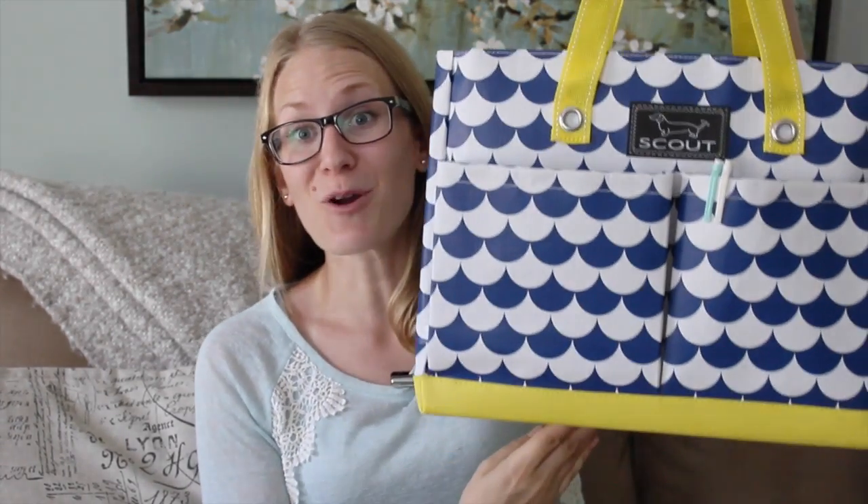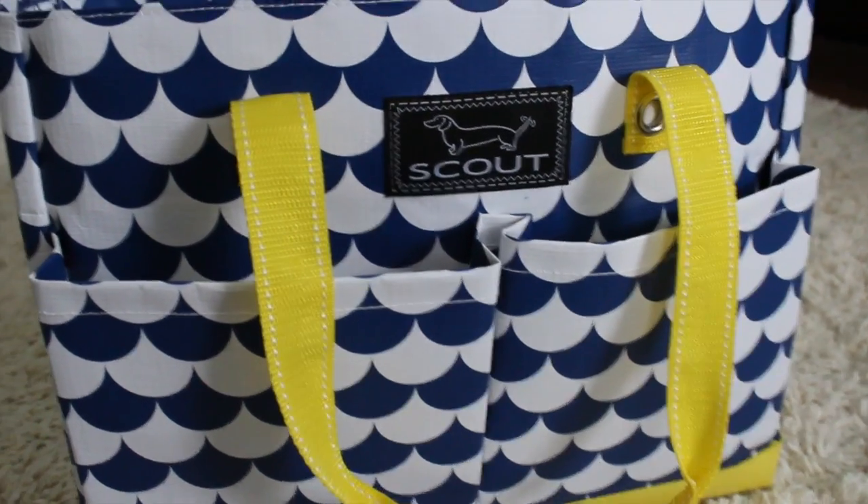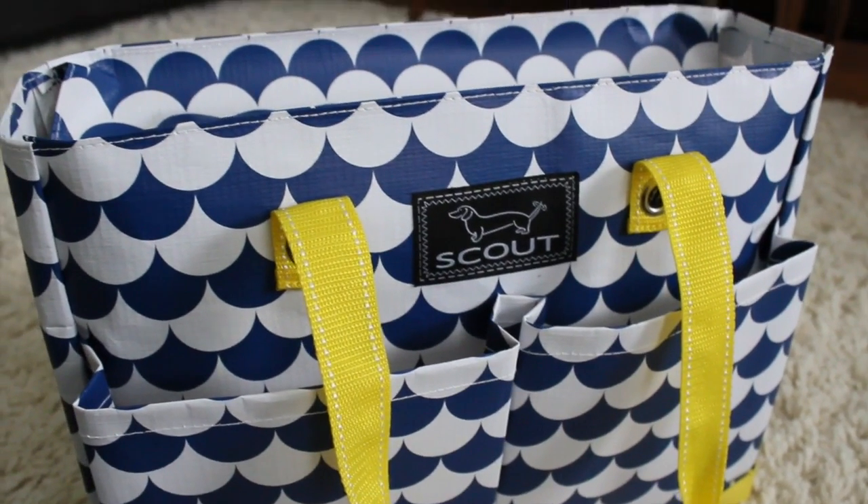The first thing I want to show is my teacher work bag. I love this Scout bag — I found this on Amazon, I'll put a link in the description. It comes in a bunch of fun, bright colors, which I absolutely love. My favorite thing about this bag is it's vinyl, so anything that gets on it you just wipe it down. I could literally stick this entire bag in the sink and completely clean it. I also don't have a classroom — I teach off of a cart, so I have to bring this bag from room to room.